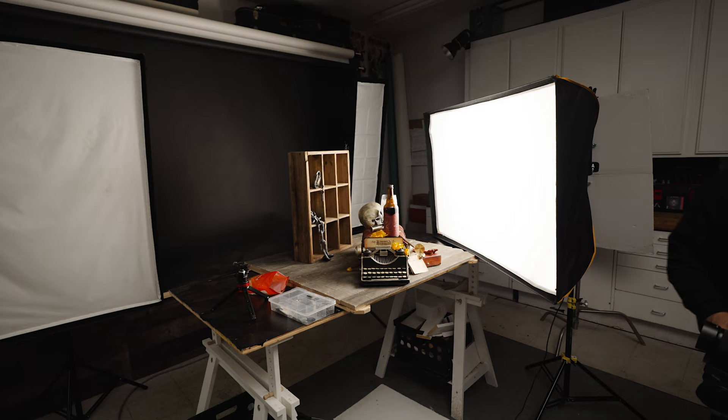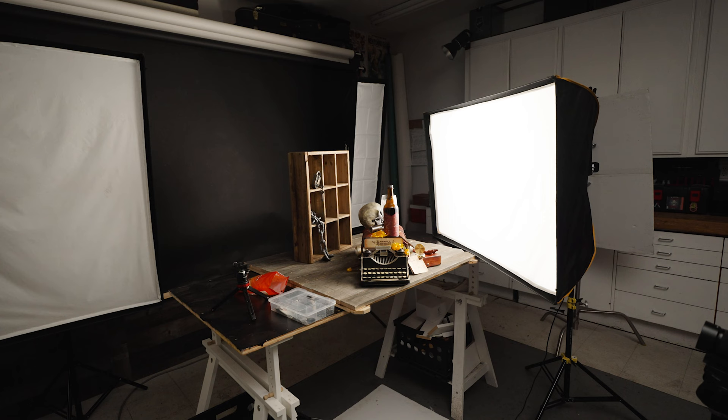I just finished setting up my lighting, and now I'm going to take a couple of test shots. Basically I'm going to dial in my lighting — as I take these snapshots I'll make any adjustments needed to make sure my lighting is exactly where I want it to be.